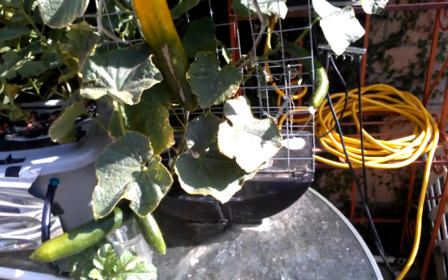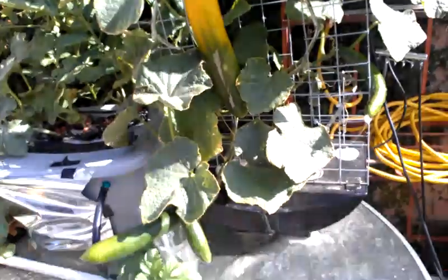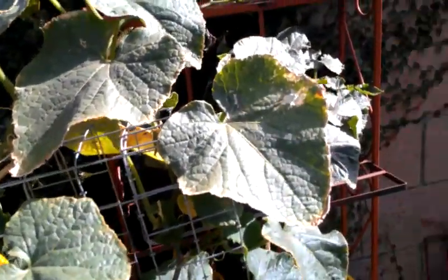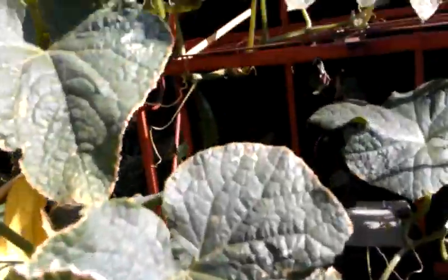I'm feeding it 980 parts per million right now, almost a thousand, just to see how it reacts. The leaves are doing okay, they're just the same as before. But I did notice the new growth and several new cucumbers coming in, which means the plant is still in production. As you see there, new cucumbers have grown and they're doing good.